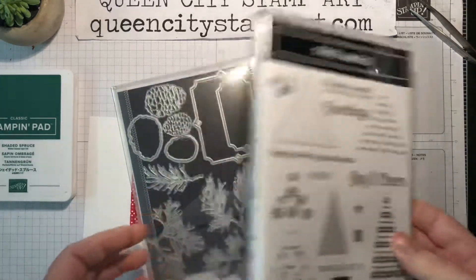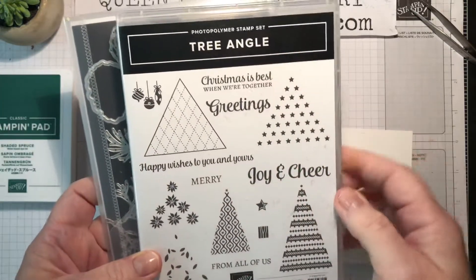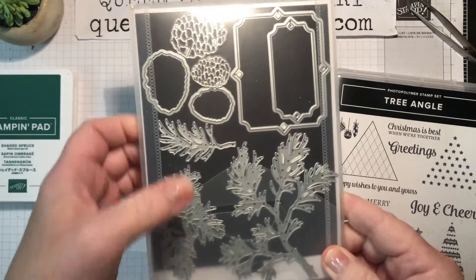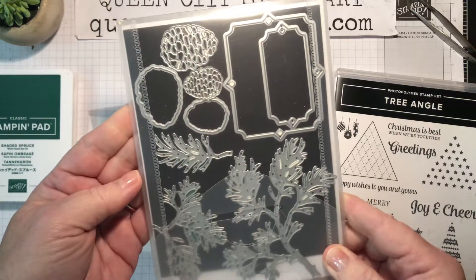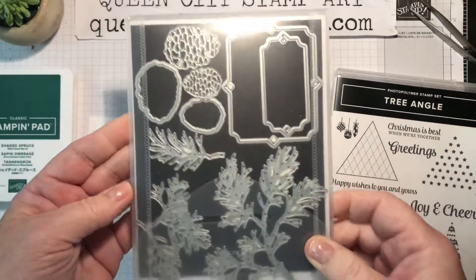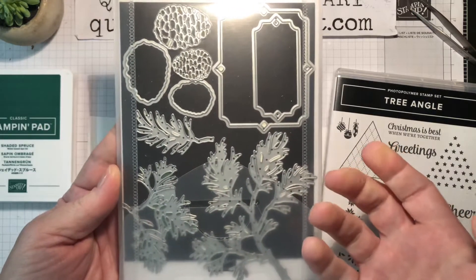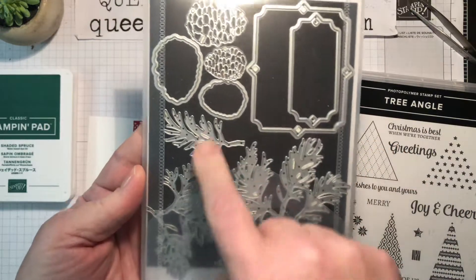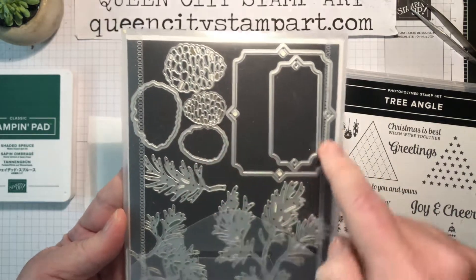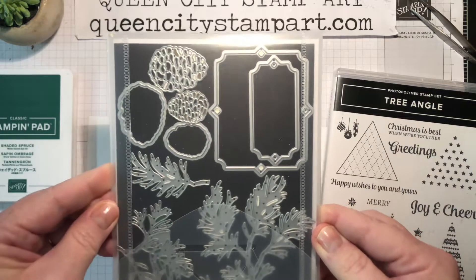The card today is going to feature a whole bunch of different products. We're going to be using a sentiment from the Tree Angle stamp set from Stampin' Up, a pine sprig and a pine cone from the Beautiful Bows dies from Stampin' Up. This is a very versatile die set — it has three different sizes of pine bough, two different sizes of pine cone, and a couple of really nice sentiment panels that you can cut with this die set.